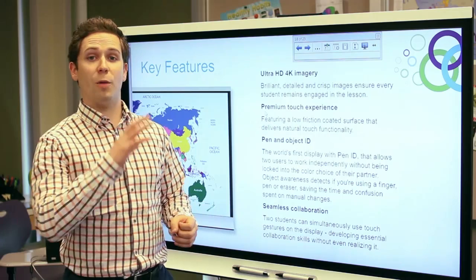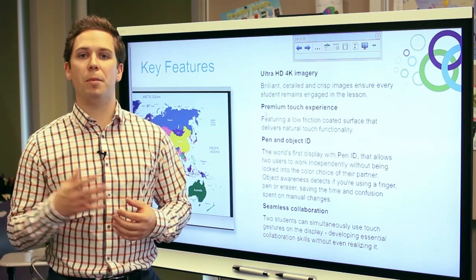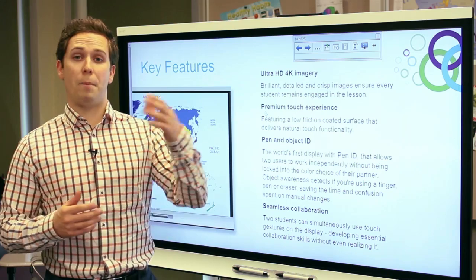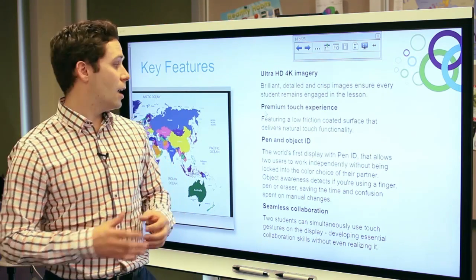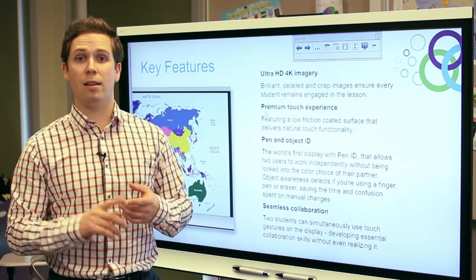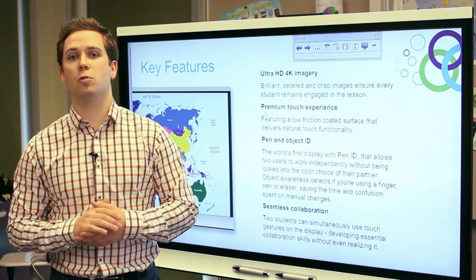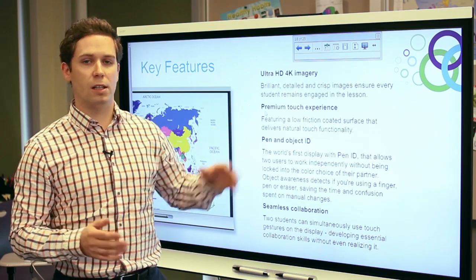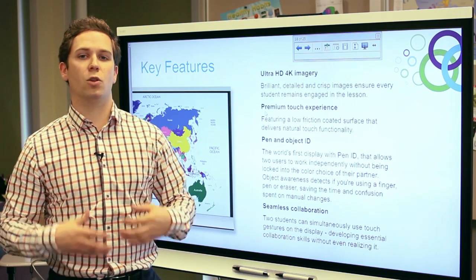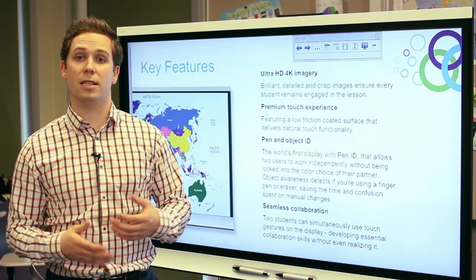Another feature included in this interactive flat panel is called object awareness. You may be familiar with this from Smart's past interactive whiteboard technology — we've built that into this display as well. It allows the display to recognize the difference between a pen, a finger, and your palm or fist as an eraser, without having to manually switch modes within the software. This allows for a really intuitive, natural feel in the classroom and lets lesson content flow seamlessly.